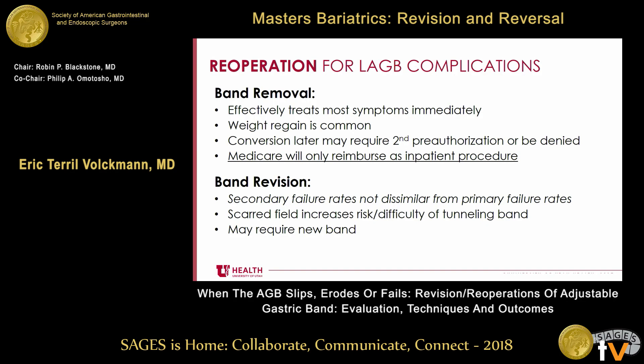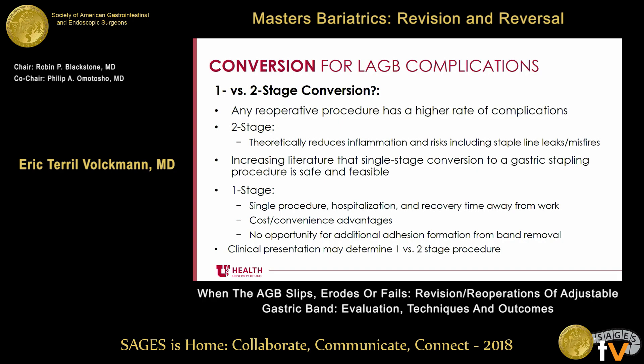Band revision is something that, when I started practice in 2010, seemed like a good idea. But when you look at secondary failure rates, they're not too dissimilar from primary failure rates, and patients will often present with the same initial complaints. You may run into a scarred field, which increases risk and difficulty of tunneling the band, and you may damage the band requiring a new one altogether. So I primarily convert patients when they're having problems with a band. If the band is in proper orientation and working fine, we'll try adjusting it and work with them on lifestyle changes. If there's a problem with the band, we'll talk about conversion if they're interested.